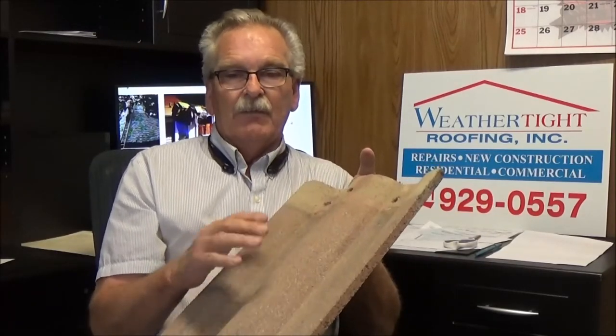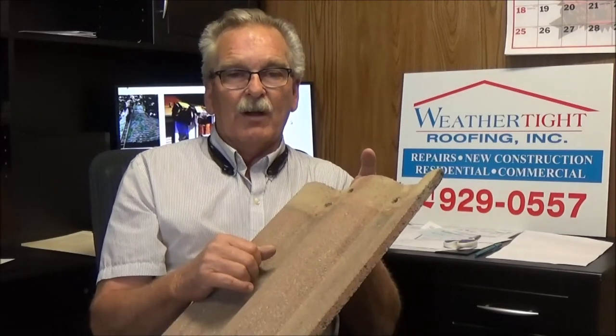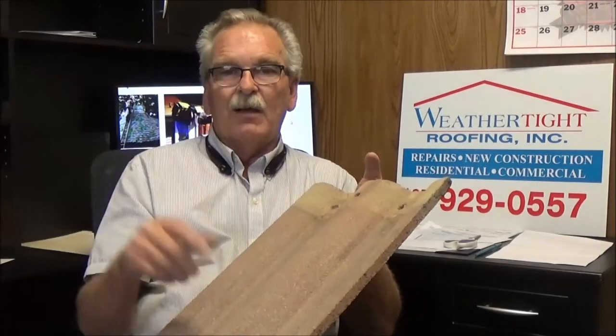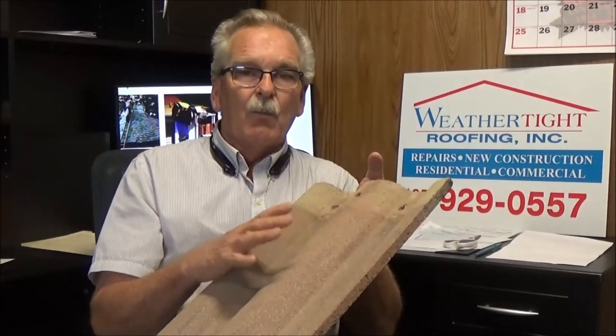Tiles are great roofs. If they're done right, application is part of it — if it's done right you shouldn't have any problem. Every once in a while you'll have a tile get broken or a tile fall off the edge, so they do require a little more maintenance.